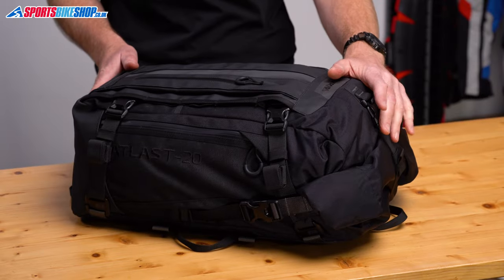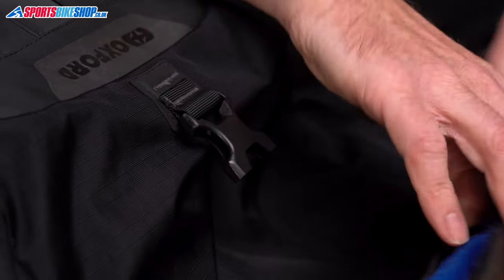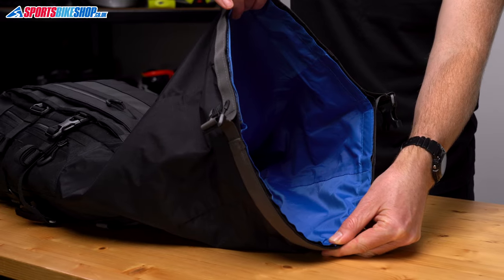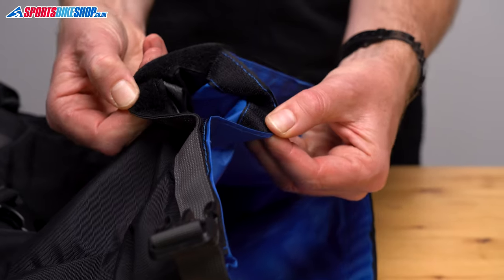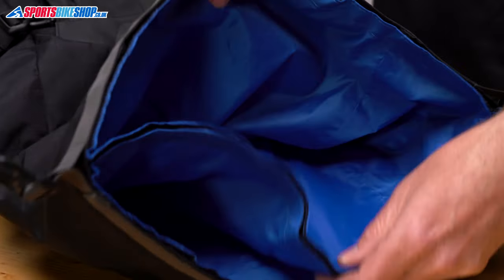On all three, the outer is made mostly from 420 denier ripstop with 1000 denier polyester on the sides and then tougher Hyperlon at the base. The top rolls over and clicks shut with three buckles, and inside there is a waterproof liner that works in tandem with that roll top to keep your stuff dry. The liner attaches into the bag with velcro, and that velcro is arranged in a way that lets you run two waterproof liners in the same outer bag — useful, for example, if you want to keep clothes you've already worn separately from the rest of your luggage.